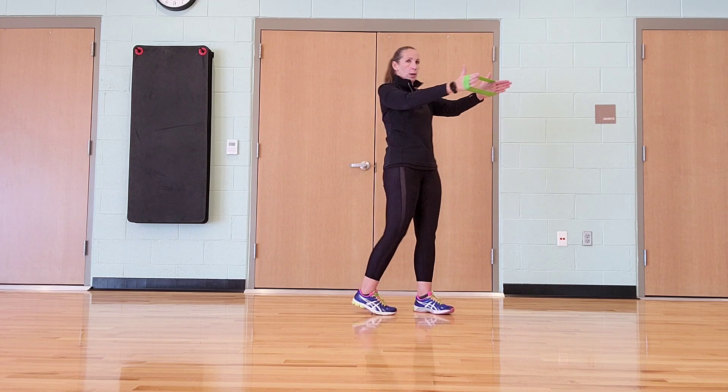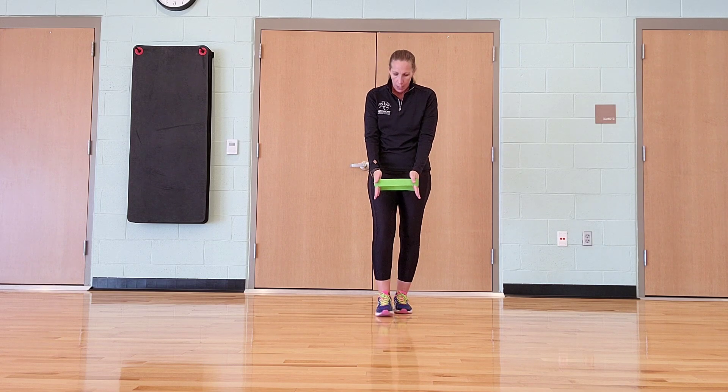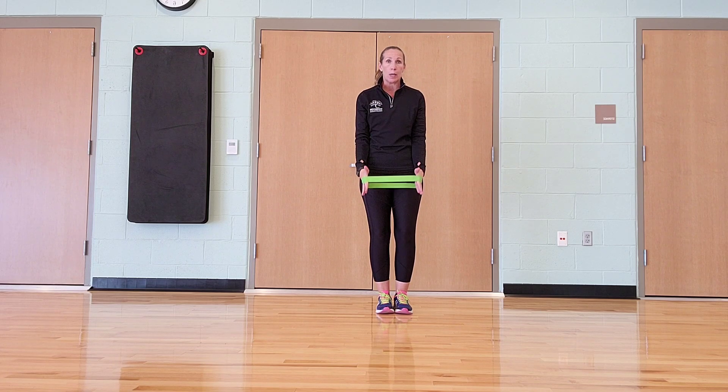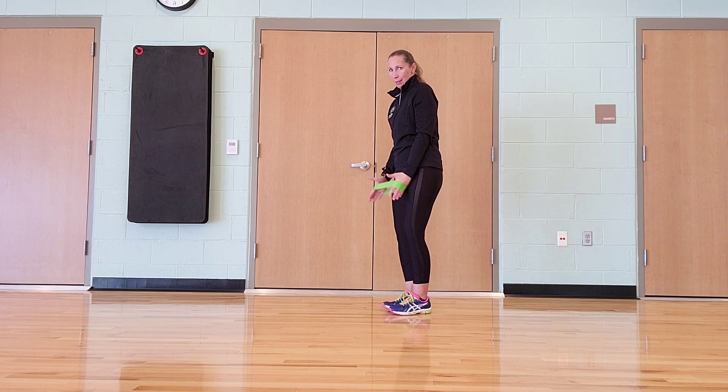After that one, we go into biceps. You keep your hands just like this. If your hands are close together, this is really simple. You want to bring it a little wider, keeping our elbows near the body and just straight up and down — just like when you're doing a bicep curl with hand weights. It's kind of the same thing, but this is resistance. You can make these a little bit easier or a little bit harder.